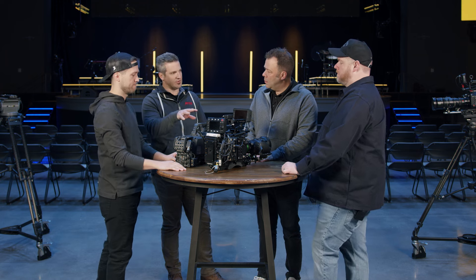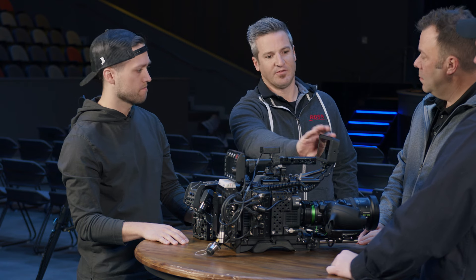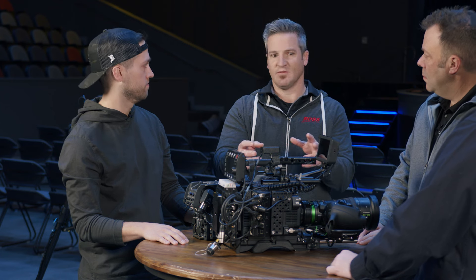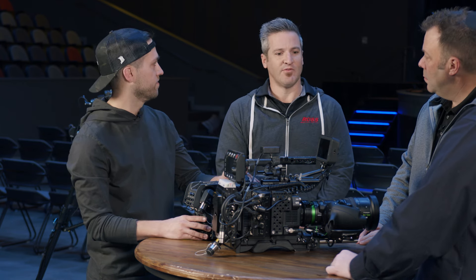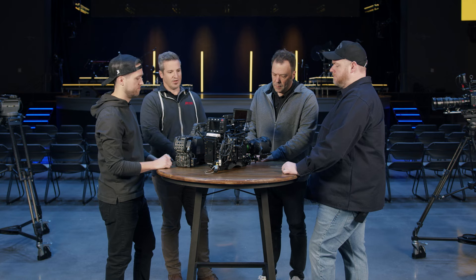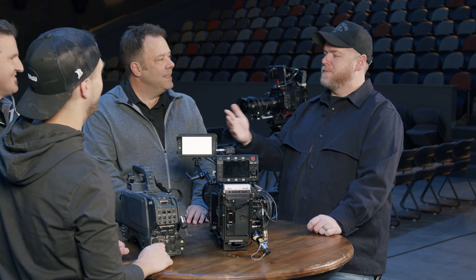It's really important as a volunteer to understand these components, because when you walk up to your camera, the person before you might have had this screen in a different place. They might have had these different parts and pieces in a different position than you want. So understanding — some people are like, 'I can't see my viewfinder,' and the answer is, well, you can move it. So that's why it's important to understand what all these things are that are hanging off, and what you can control and not control.